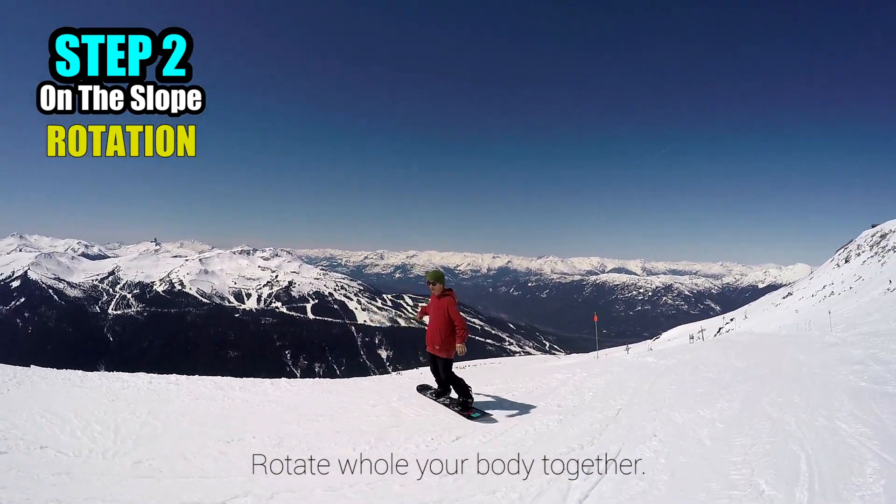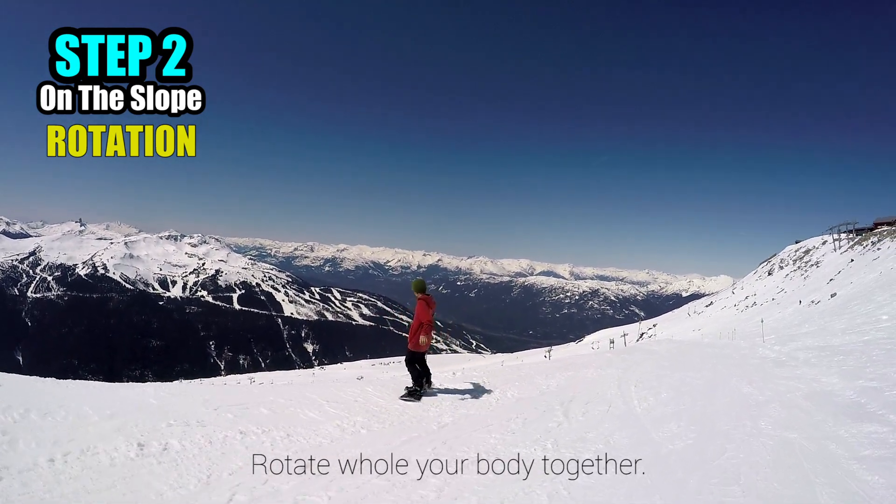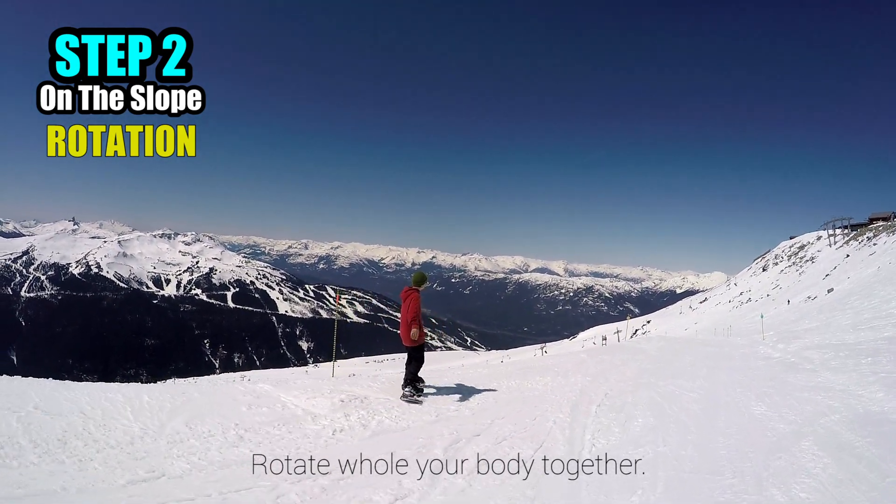Make sure your whole body is rotating smoothly together, not just your legs and snowboard. Your upper body and gaze keep the momentum.